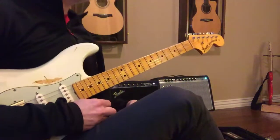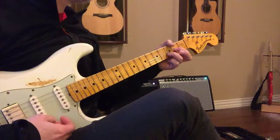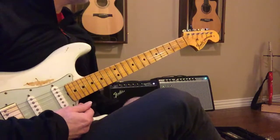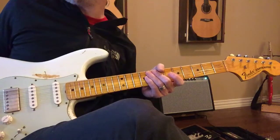Now, all I want you to do is to be able to play those and make sure you're pressing down on them so that when we go to the song, it's going to sound like this, okay? So you kind of have an idea.